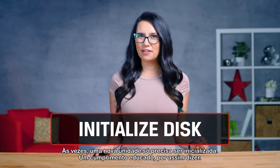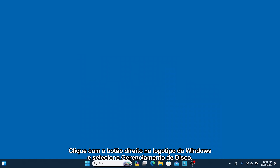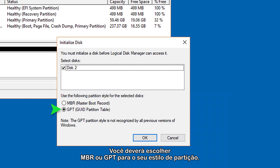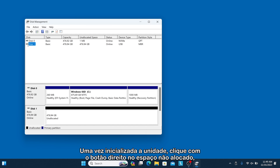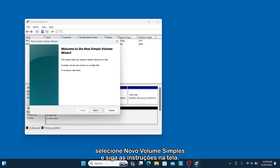Sometimes a new drive just needs to be initialized — a polite hello, if you will. Right-click on the Windows logo and select Disk Management. Locate your new drive, right-click and select Initialize Disk. You'll then be asked to choose MBR or GPT for your partition style. Most of the time you want GPT, so if unsure, select that. Once the drive is initialized, right-click on the unallocated space, select New Simple Volume and follow the on-screen instructions.